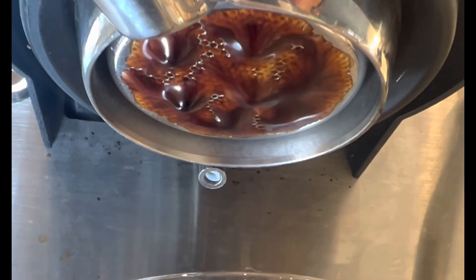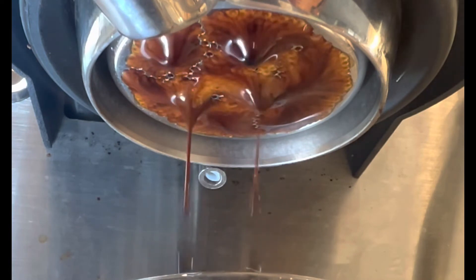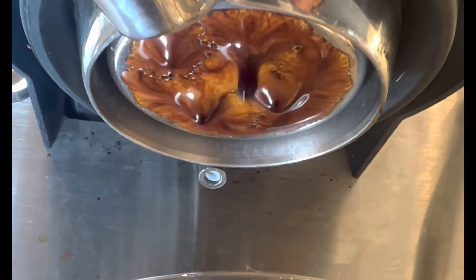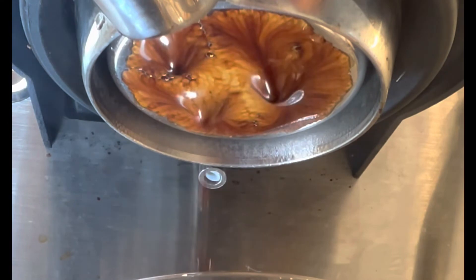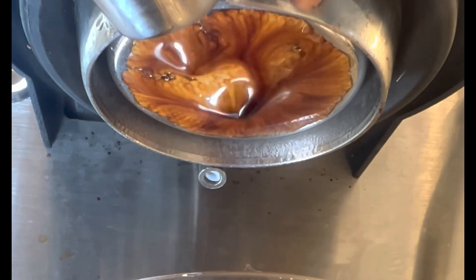The shot pulled out really interesting — very even. The flow was very even and centered. It measured 17% TDS at 19% extraction yield at a very low ratio, almost a one-to-one.